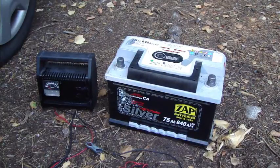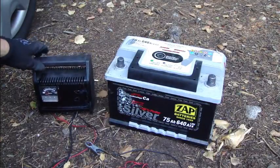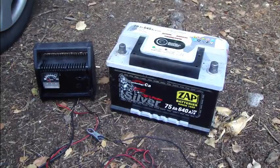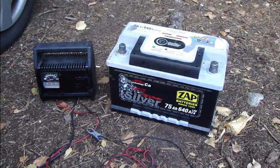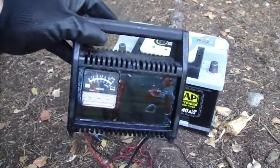Welcome! Welcome to learn how we can charge a car battery. Here we have an example battery, and there is the charger. What you need for this charging operation is, first, a car battery, and also a special car charger.